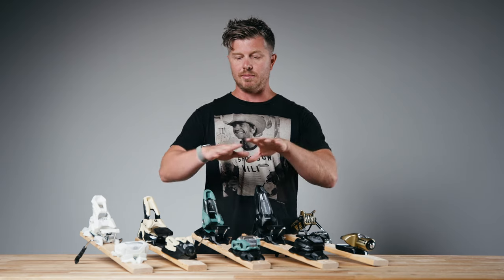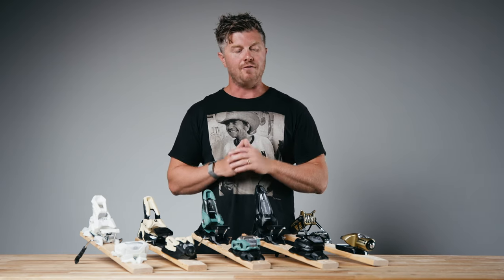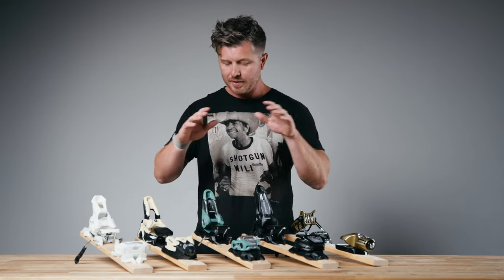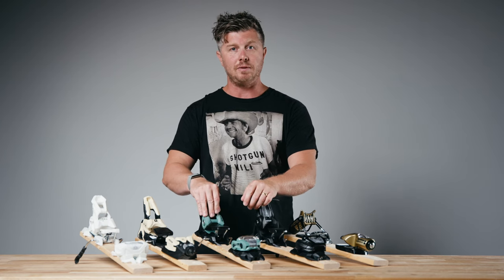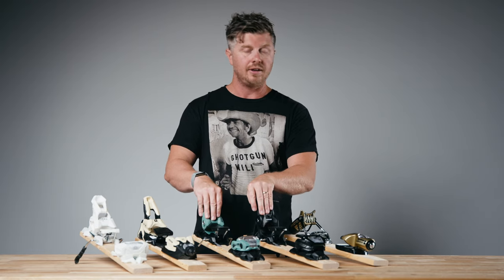Now, while we've talked about some of the subtle differences between these bindings, how are you going to pick one? If you're looking for bindings that are going to feel more powerful, solid, and honestly sound really good when you click into them, a Marker Griffin or Squire is going to be awesome. If you're less than 150 pounds, consider a Squire. If you're north of that, go with a Griffin.